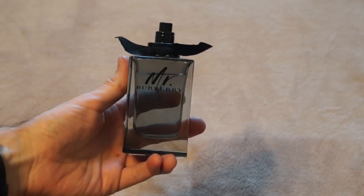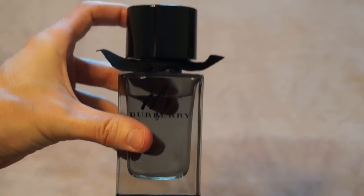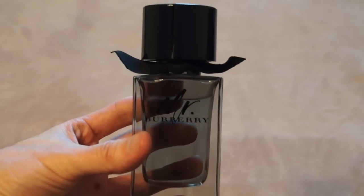Not really thrilled about this. Going to give it a fair shot and I'll have a review coming soon. So stay tuned for the full review of Mr. Burberry. Thanks for watching, I'll see you guys later. Bye.